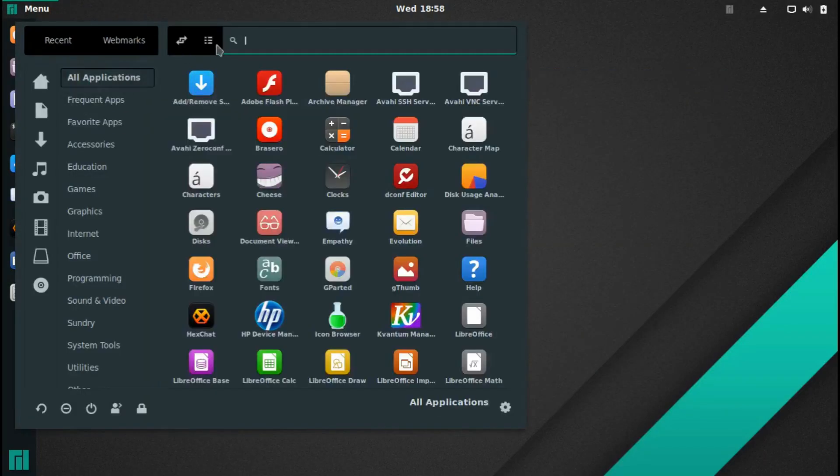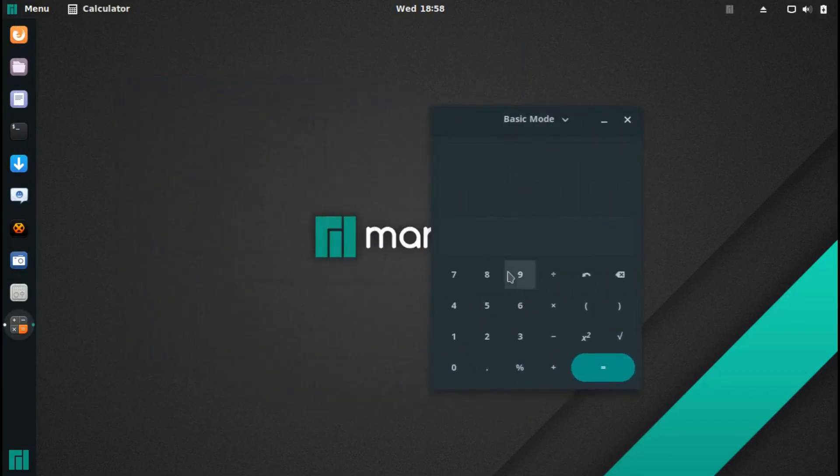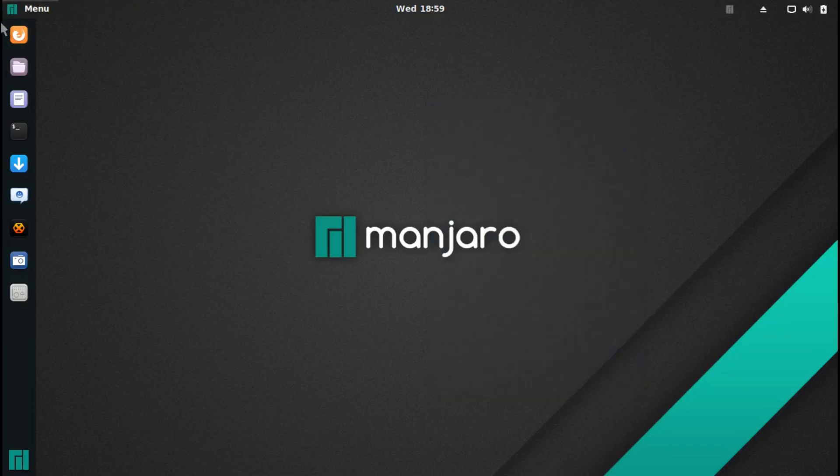Another thing we can quickly look at is the calculator app. Very nice buttons — I like the look of them. I always test with eight times eight which is 64, and nine times nine which is 81. Manjaro is not stupid! So yeah, there's a quick review of their calculator.